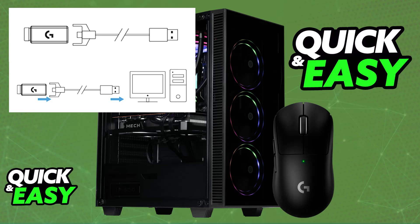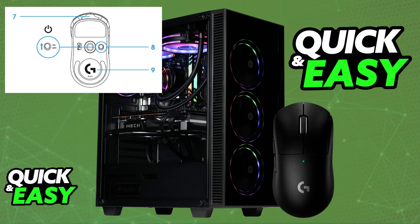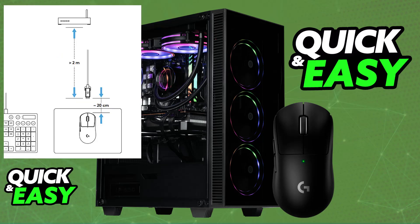Now place the dongle with the receiver in close proximity of the mouse, and if you look at the bottom of the Superlight 2, you will be able to find the toggle to turn it on. Once it is set to the on position, you will be able to use it as long as you are in close proximity with the dongle. Make sure that you aren't too far away, or that the connection is not being obstructed by obstacles.